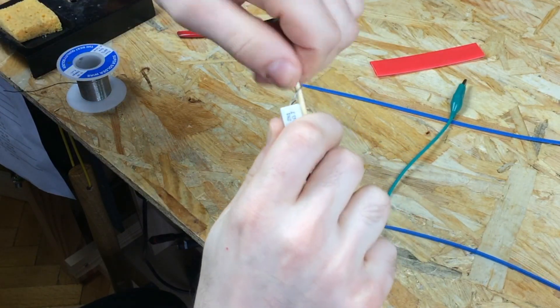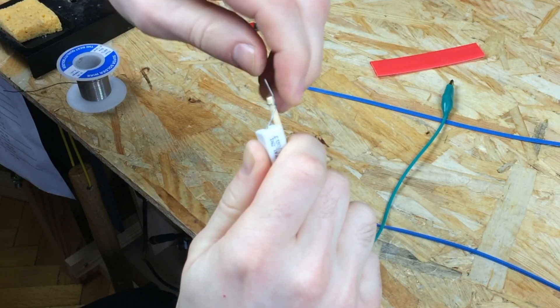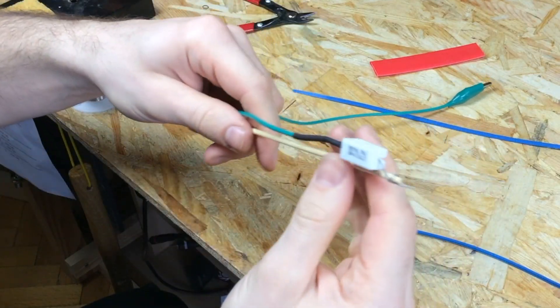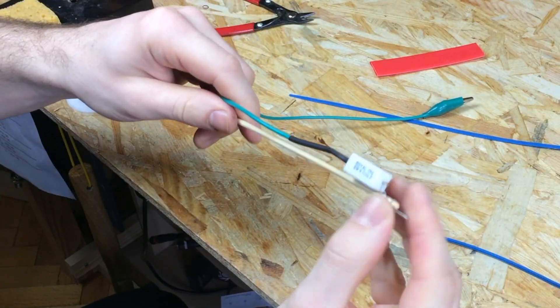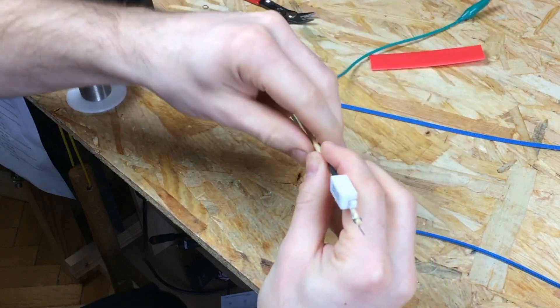Take the free end of the resistor and tie a couple of loops around the chopstick to secure it in place. Secure the rest of the wire with a couple of zip ties.